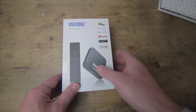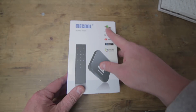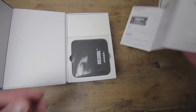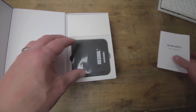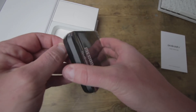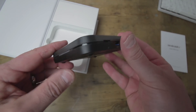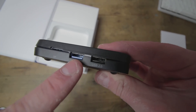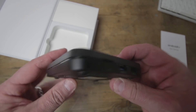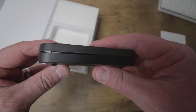So here we have the actual box — as you can see we've got Google Assistant, Google Play, YouTube, built-in Chromecast, and it ships with Android 9 Pie. Taking off the plastic protective layer, looking around the device itself you'll see USB 3, USB 2, a TF card slot — a memory card slot — so it's expandable. It's expandable up to 32 gig as well.